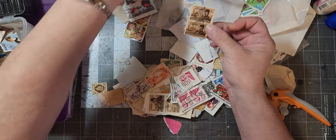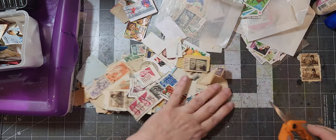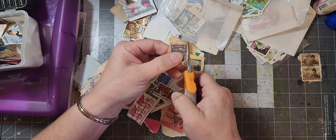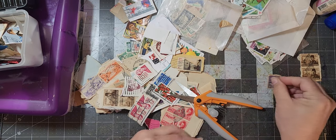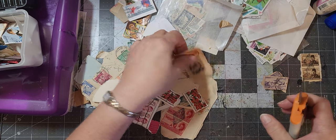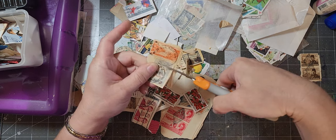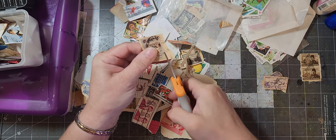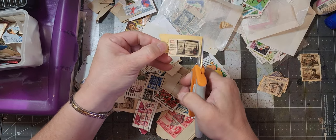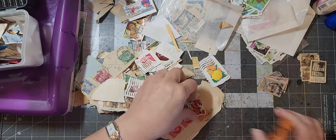We need to organize, not just cut around. So this one is a neutral color, I'm going to put it in a stack for neutral colors. And then we're also going to have a stack for blue, red, Christmas. Like that one's a bluish purple — here's another bluish purple. We have a blue one here and an orange one, so I'll make a blue stack and orange stack. I have quite a few orange ones. And that one's a neutral color.